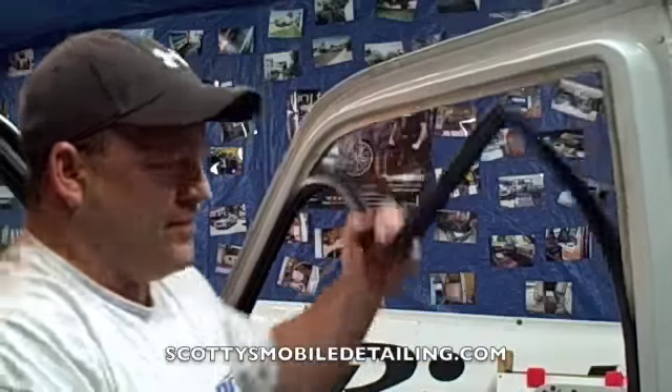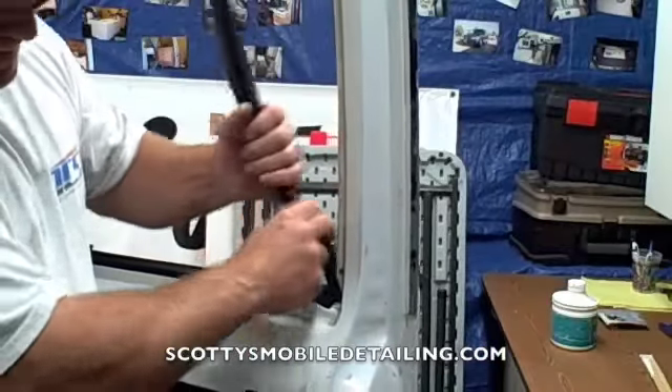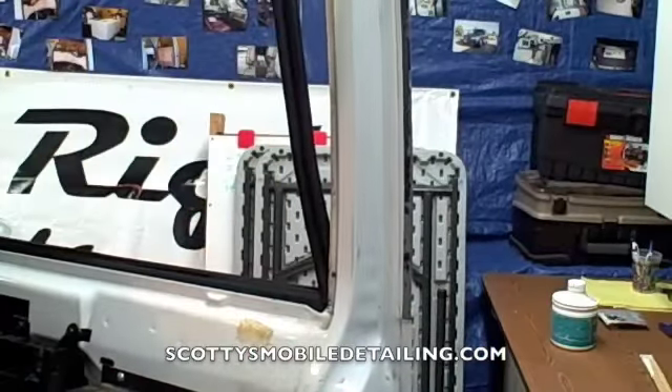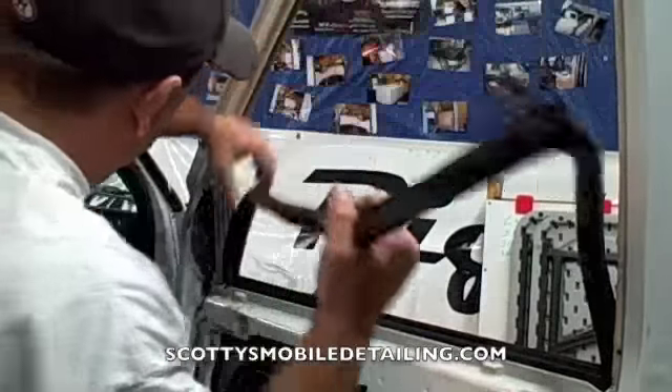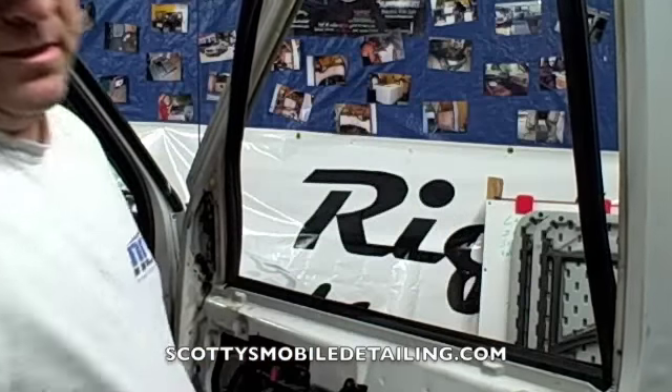Now pull that down first, then get over here and get it all the way out like that. Come over on this side and pull that down. Now we're going to take it to the other side of the door and remove this belt molding.